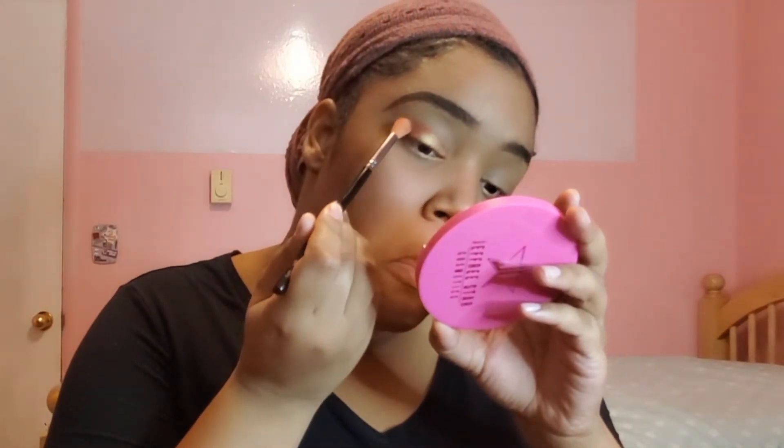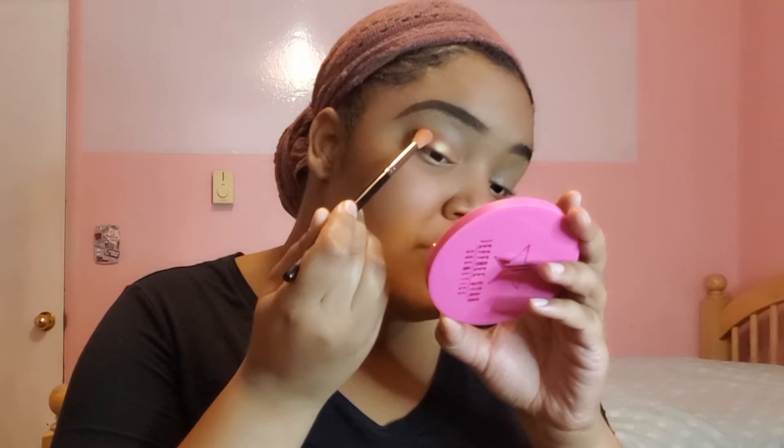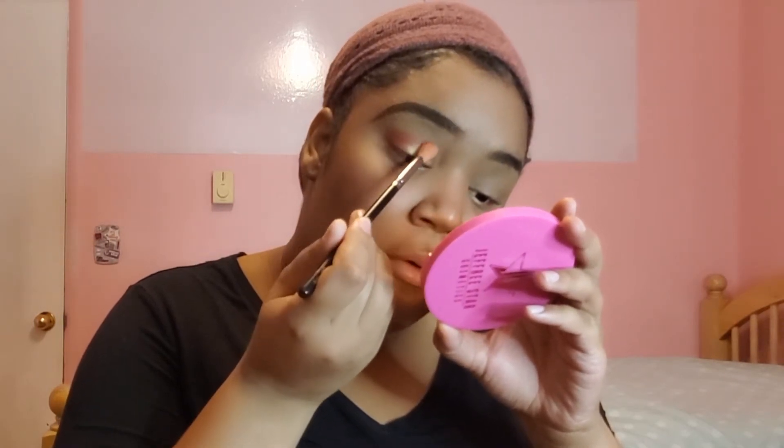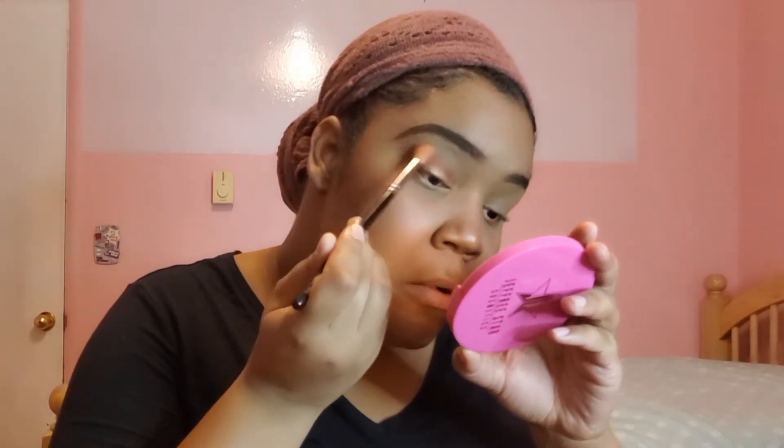And then taking that same red color you used earlier, take this brush and just blend it in the crease. So start on the outer corner and just blend that out, and then just bring it forward and blend. And then this is what your eyes should look like.